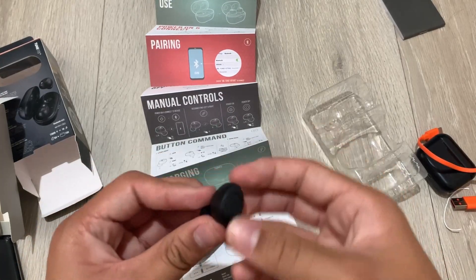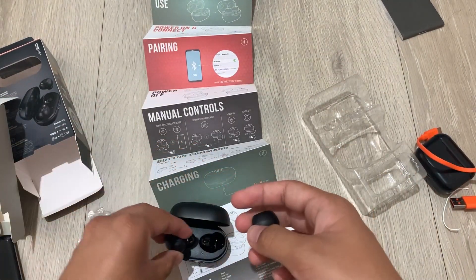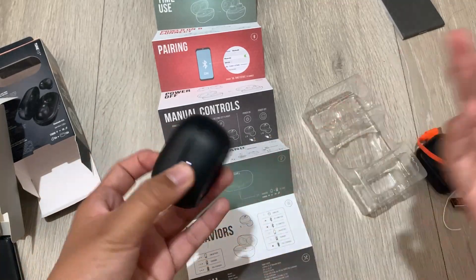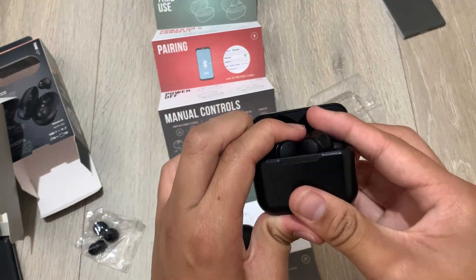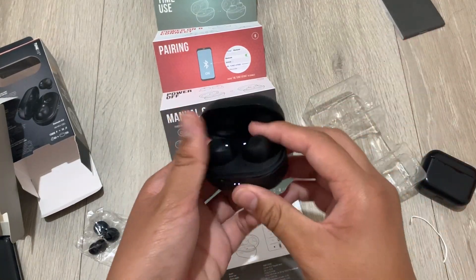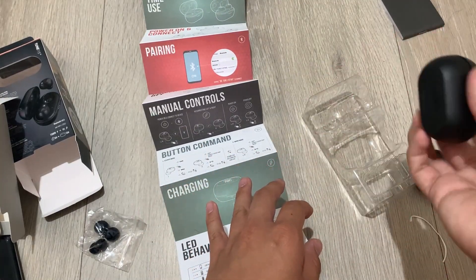As I suspected, these have buttons, and I prefer buttons on earbuds. Say what you will about touch controls, but on budget earbuds I don't think they should have touch. The issue is — and only Apple has apparently perfected it with haptic touch — that when you take these out and tap them while adjusting, it's annoying. I prefer physical buttons.